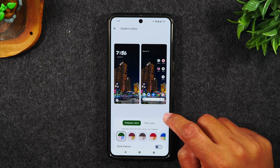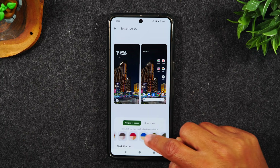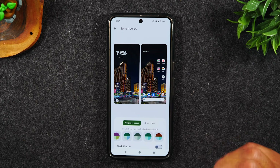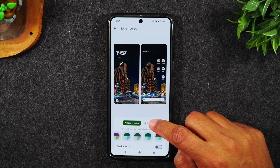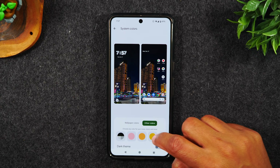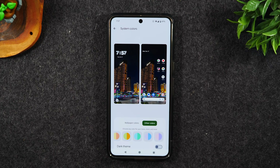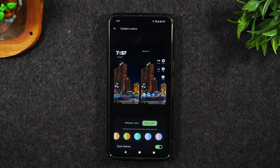If I tap on the three dots here, it'll allow me to get even more expansive and do different things with the themes. You can also tap on other colors and go through tons of different options. You can also put your phone on the dark theme by tapping dark theme here, and it will switch all your menus from light to dark.